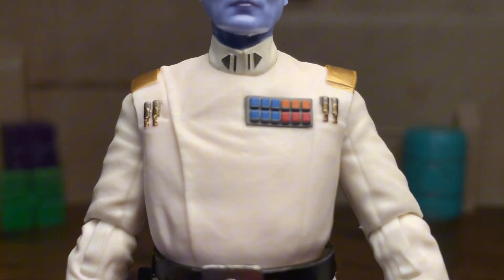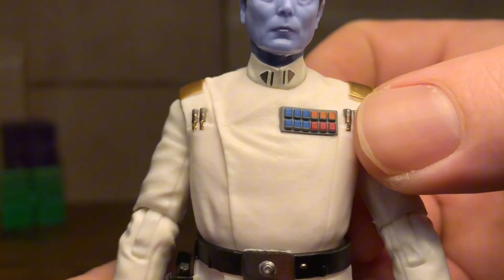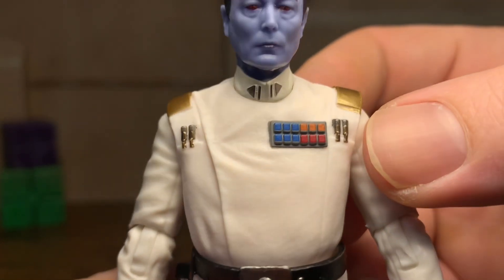Get a little close up of this. Very, very clean rank plate. And the code cylinders, like I said, right here on the sides — very clean, super clean man. That's very precise. I'm pretty pleased with this.